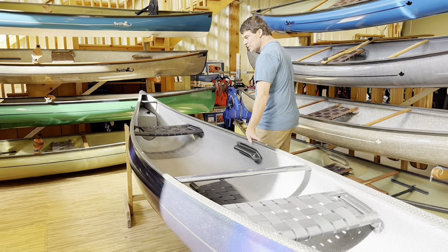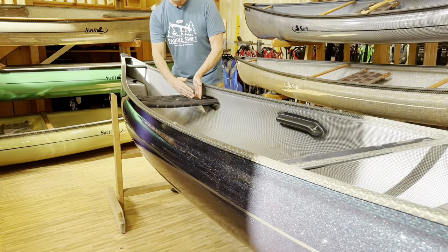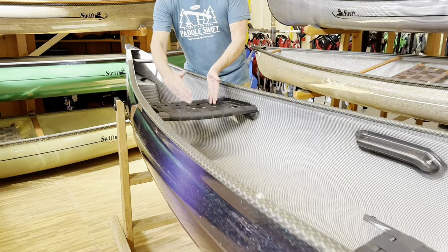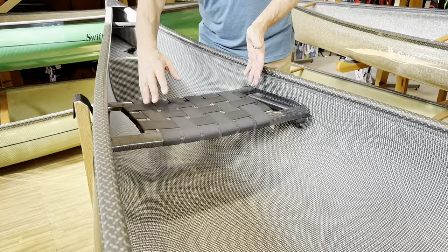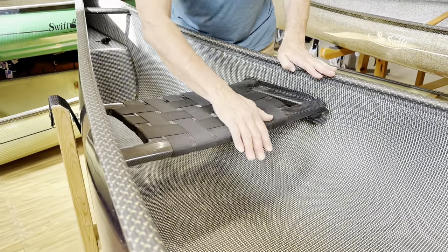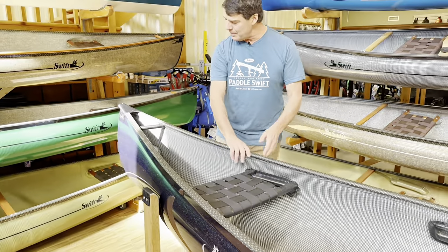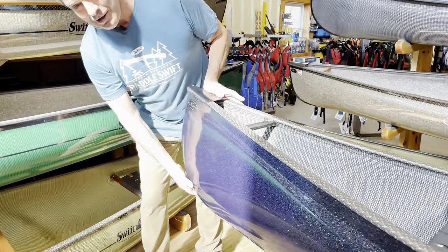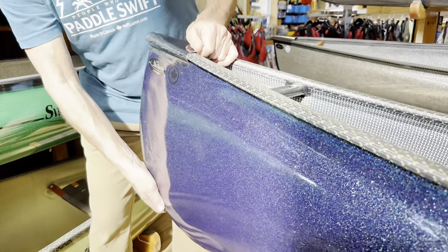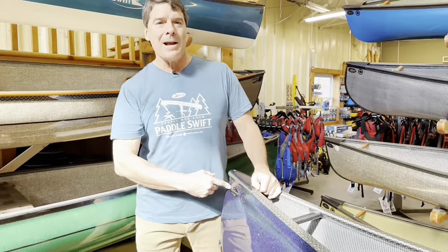Let's go down this boat. The carbon seats — all of our seats are made as wide frame as we can so you can really move around a lot. There's a nice angle to the front of every seat so when you're kneeling it doesn't dig into the back of your legs. And look at the galaxy finish in the sunlight — doesn't that look beautiful? All of our boats have serial numbers on the back of them.